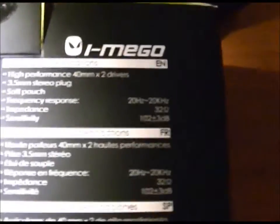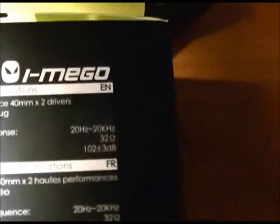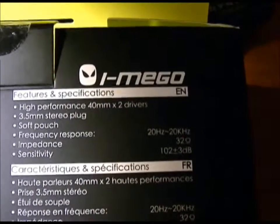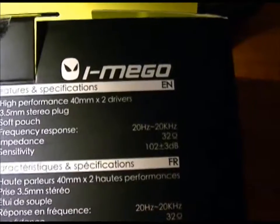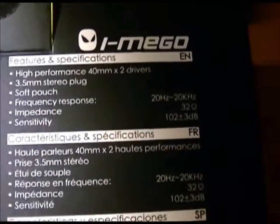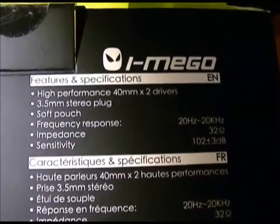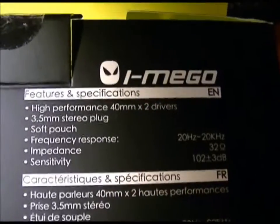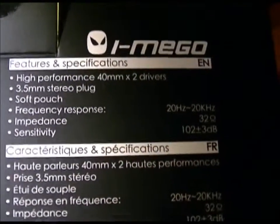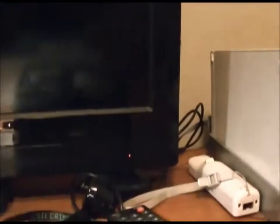Looking at the specs — in English — these have high-performance 40-millimeter drivers, which is very large for on-ear headphones, a 3.5-millimeter stereo plug so it works universally with almost all MP3 players, a soft pouch, frequency response, and sensitivity specs listed as well.